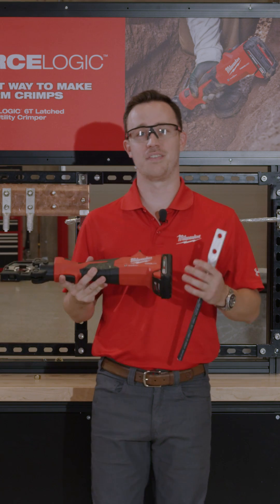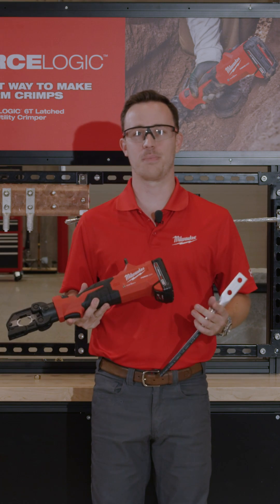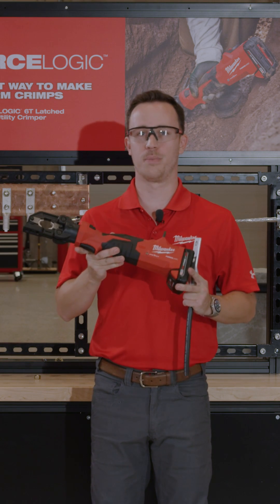The addition of the 6-ton Latched Liner Utility Crimper delivers the most uniform crimp appearance.